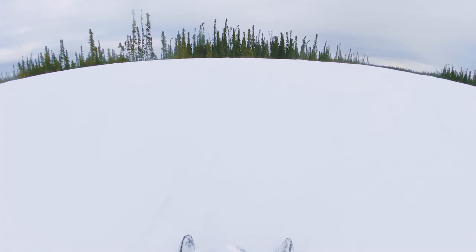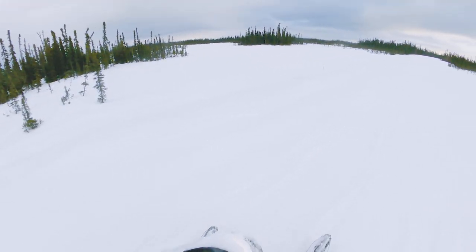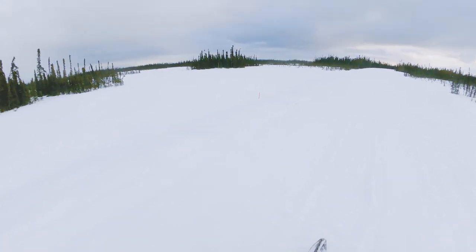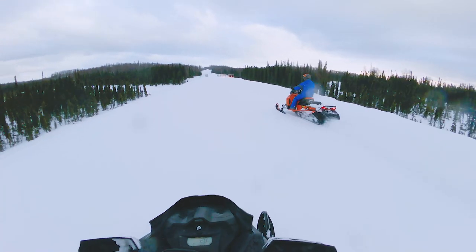This was probably the worst flat light I've ever ridden in. Plus I only had one bar of fuel, so we decided to head back. On the trail I stayed between 35 and 40 miles an hour. The hottest the sled got was 130 degrees — it was climbing pretty fast, but I was only 100 yards away from the truck, so I wasn't too worried.